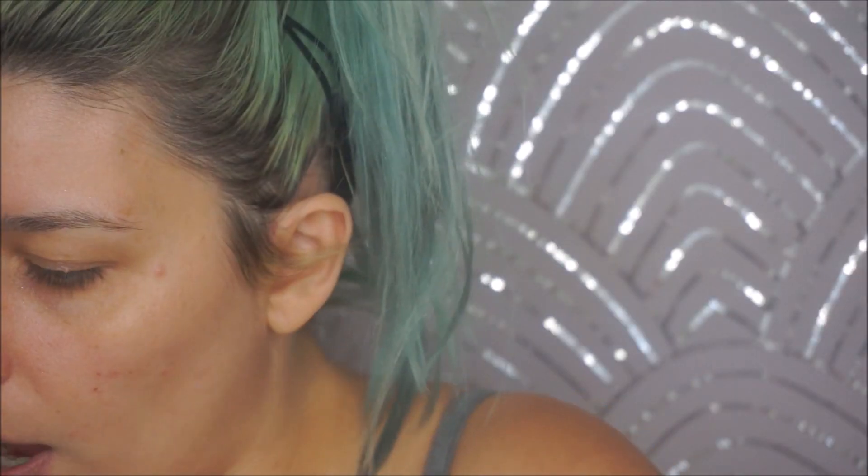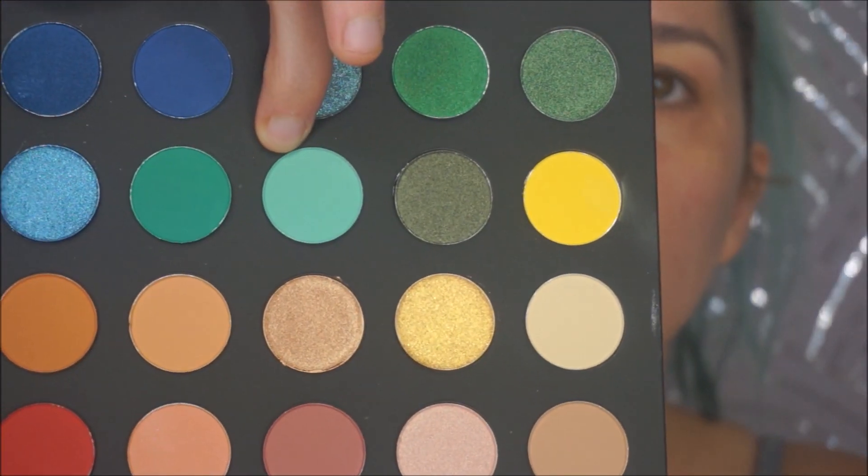Alright, we're going to go in with the lightest teal shade first using my Morphe M514 brush. This is a matte — seems to be picking up okay.